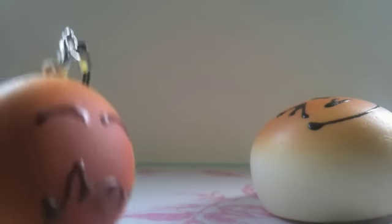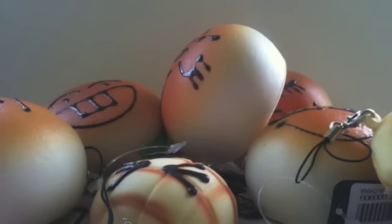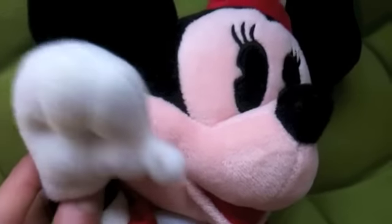So there are all the squishies I got. That's all for this charm update — thanks for watching! Bye!